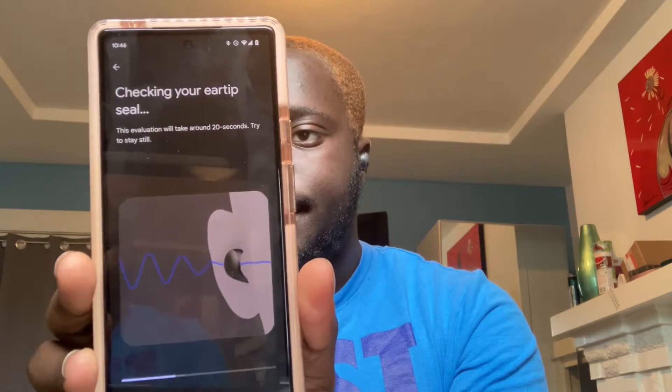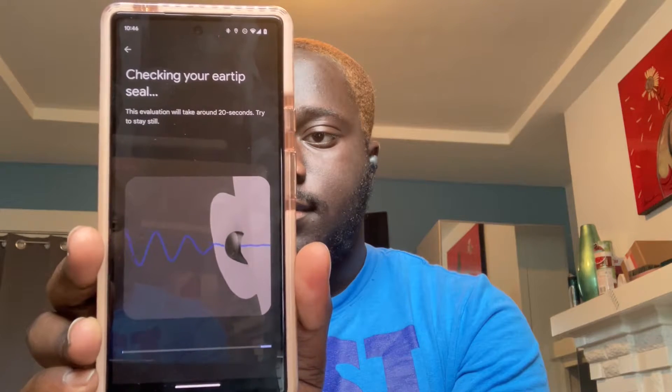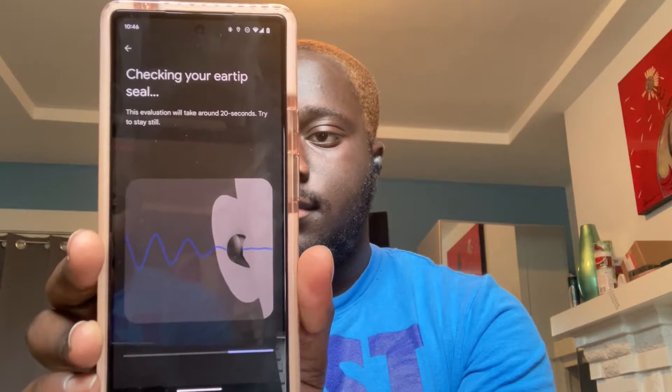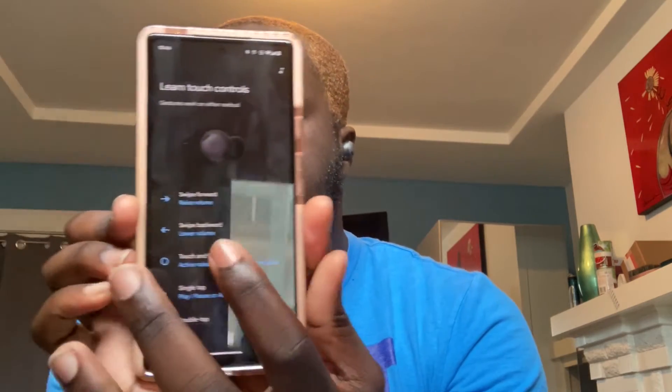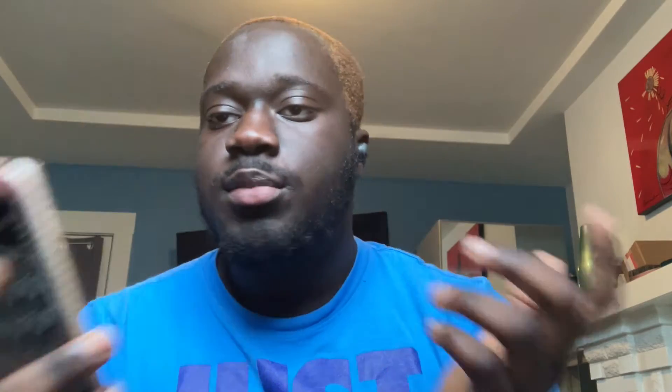There also is an ear tip seal feature, so we're going to go ahead and run through that. I'm just going to hit check now. A little shake test just to make sure they're secured. Looks like the small tips were what I was supposed to be using. It just gives you a quick little rundown of the touch controls: swipe forward to raise the volume, swipe back to lower the volume — pretty much the same controls as the 2020 Pixel Buds, except now you have touch and hold functionality for active noise-canceling.